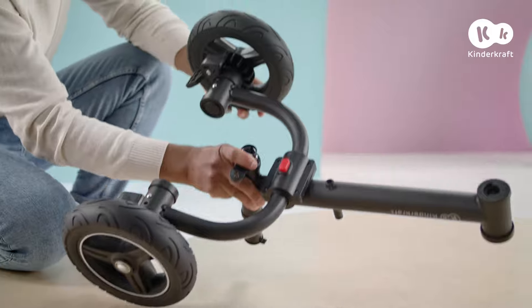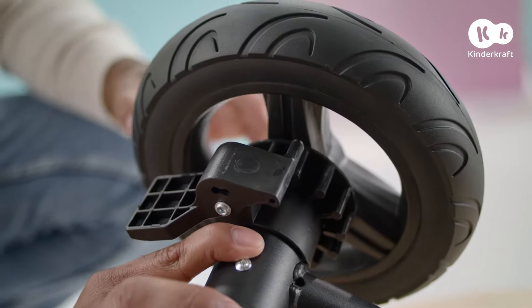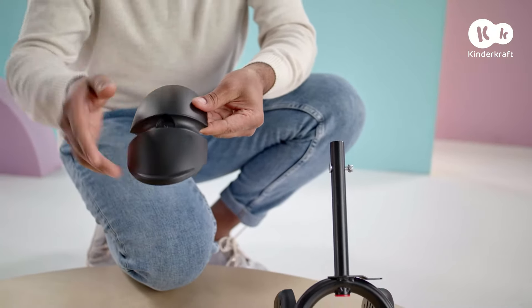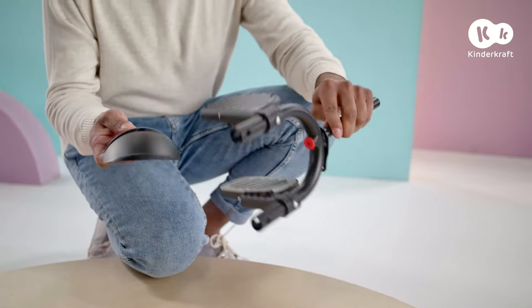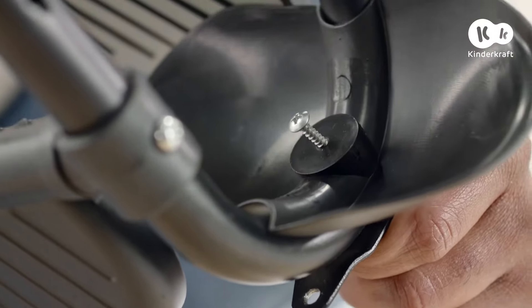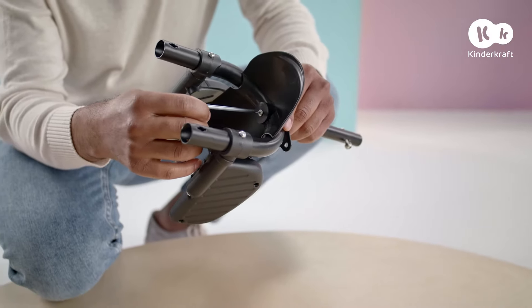To remove them, press here and take them out. Now connect the mudguard to the fork. Remember, the notch must be at the front. Connect the mudguard and fork using a screw and tighten using the key.